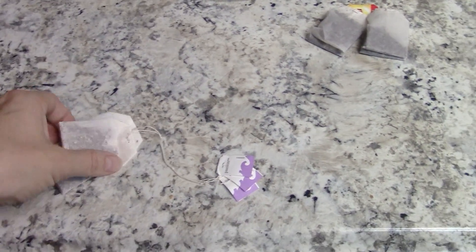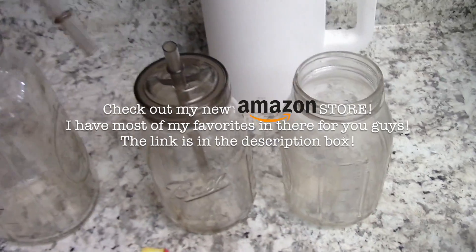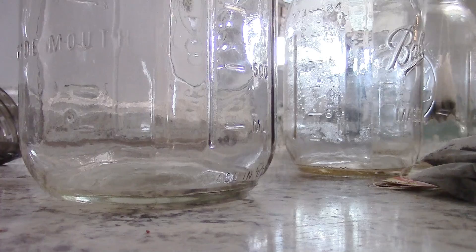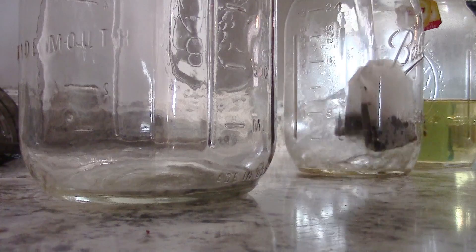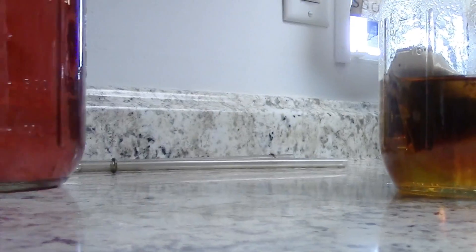For my teas, I like black tea and Tazo passion tea — it's delicious, you can also get it at Starbucks. For the large container I'm doing three tea bags of the passion tea, and for each smaller container I'm doing two bags of the black tea. The lids are amazing — I got them at Target, came in a package with two lids and two straws. Using super hot water at about 190 degrees — I know that from an app on my phone for my water kettle — I fill each container about halfway up and let them steep for a while.